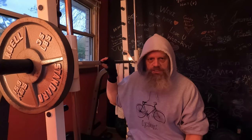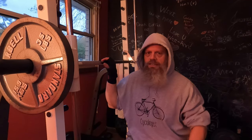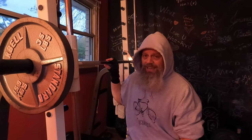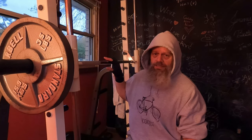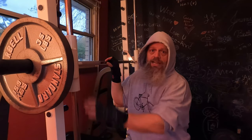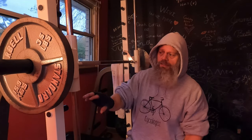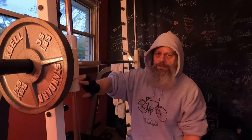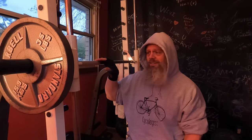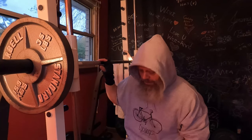Now moving over to the Smith machine press. I'm going to keep it light — I've got 35s on each side, but keep in mind this bar weighs at least 40 to 45 pounds. The guide poles on the guide rods weigh every bit of 10 pounds, plus there's friction from the cups on the guide rods. There's a lot of weight here, so don't be fooled.